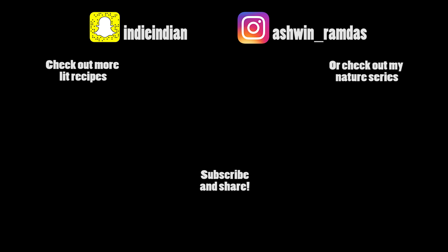Check out my channel for more hip recipes or check out my nature guides. New episodes of each series once a month, and a new video at least every two weeks.